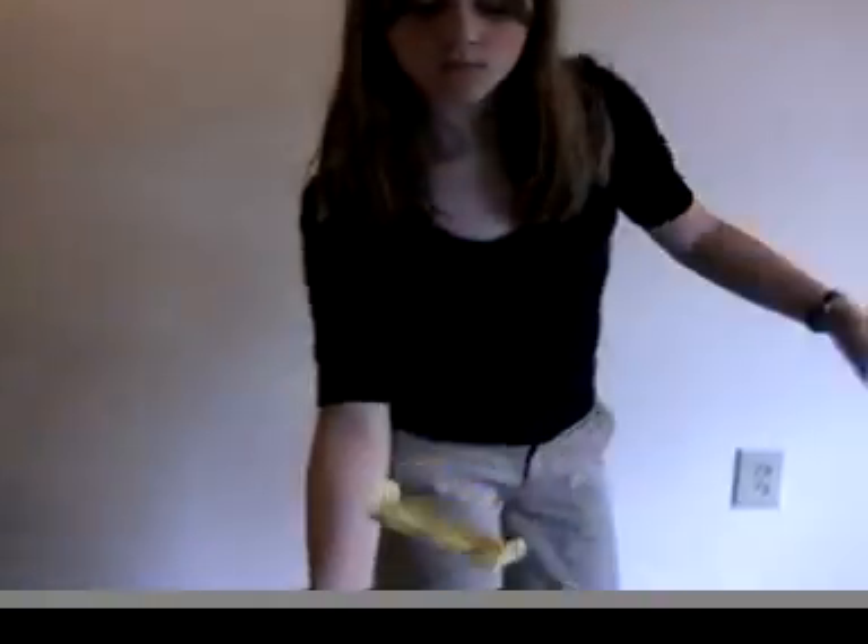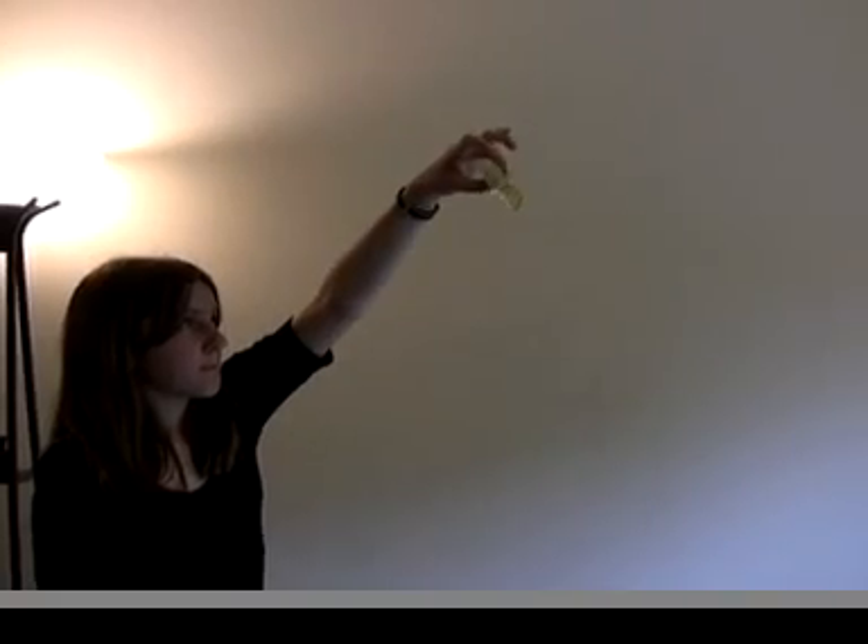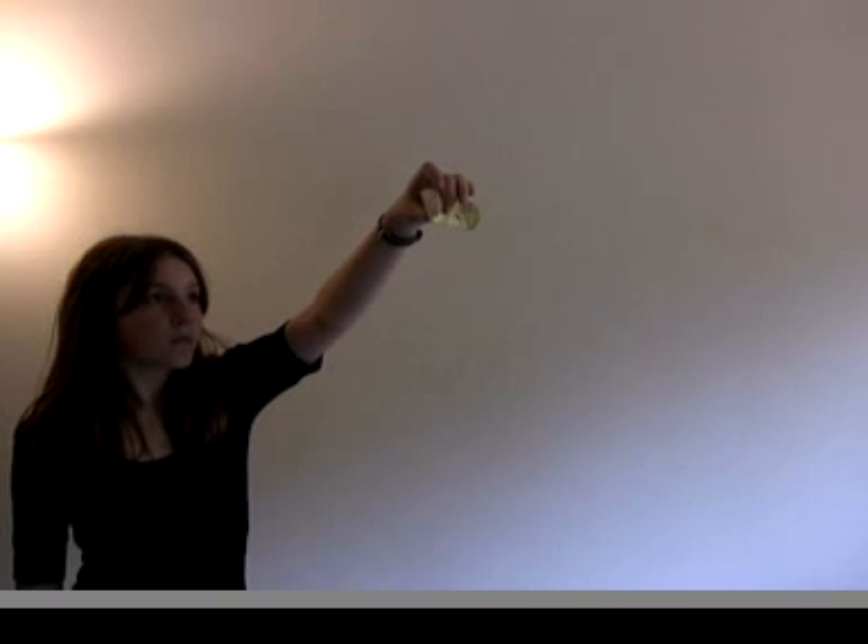Experiment to find a release that works for you. Does it launch better holding the front edge straight down or straight ahead? Does it go better if you flick your wrist? Does it go better when you freeze your hand and just drop it? Sometimes it glides, sometimes it doesn't. Pay attention to what works and what doesn't, because you won't be able to pay attention to that once you're actually trying to fly it.